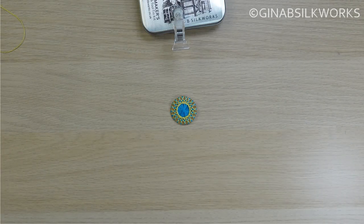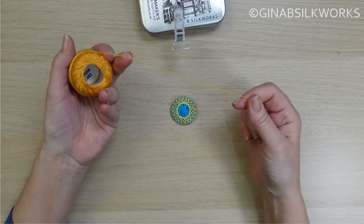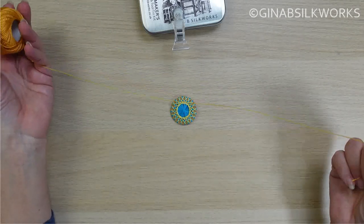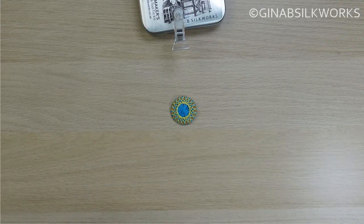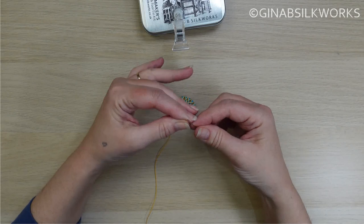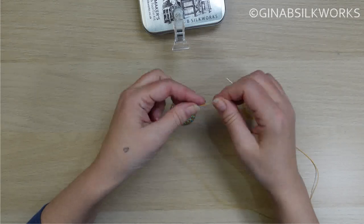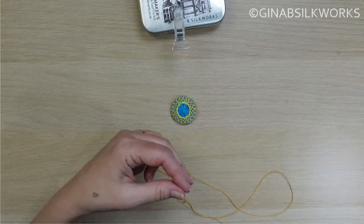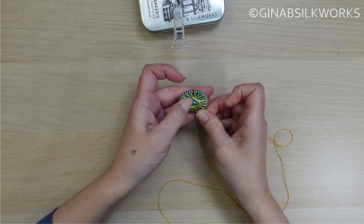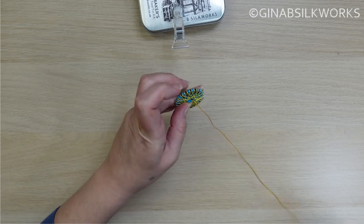Now we're going to start with the actual sunflower design itself. I'm going to use a yellowy color, and this does need to be cut from the spool. I would normally use about an arm's length — you don't want to use too much, you don't want it to tangle, and you can always add more. So I'm just going to thread the needle and knot the end. If you really dislike knots on projects, don't worry, you can weave it through at the back. But it is a little easier if you just use a little knot. I'm just going to secure that at the end.